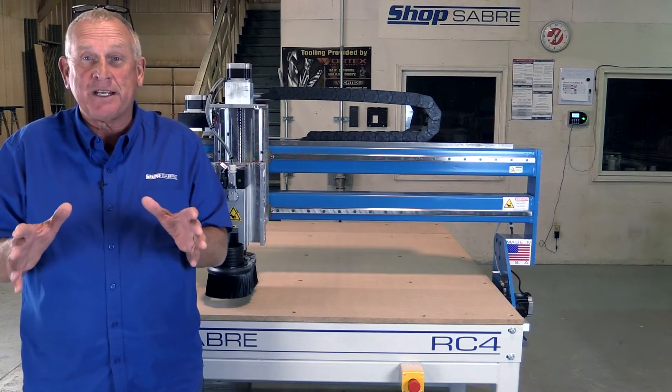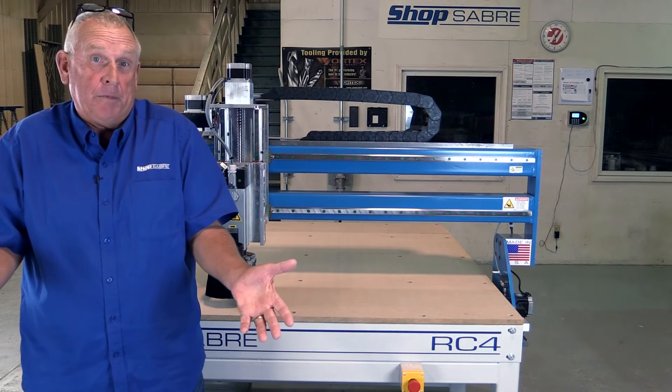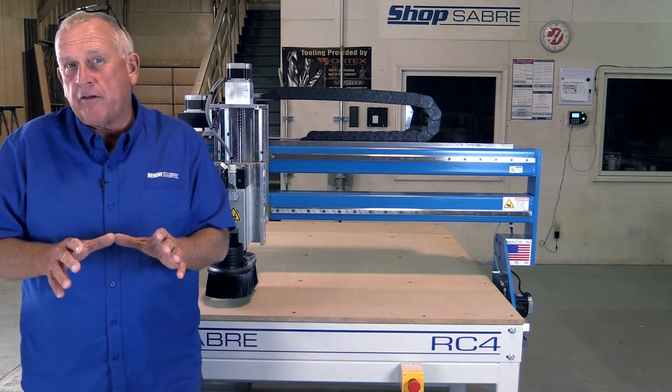Hi, I'm Bob Allison with ShopSaver CNC. Around here they call me RouterBob. We've got a very exciting video for you.